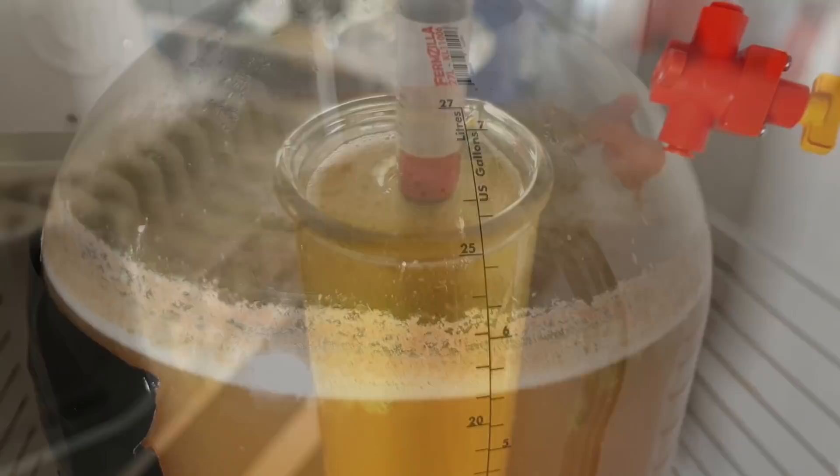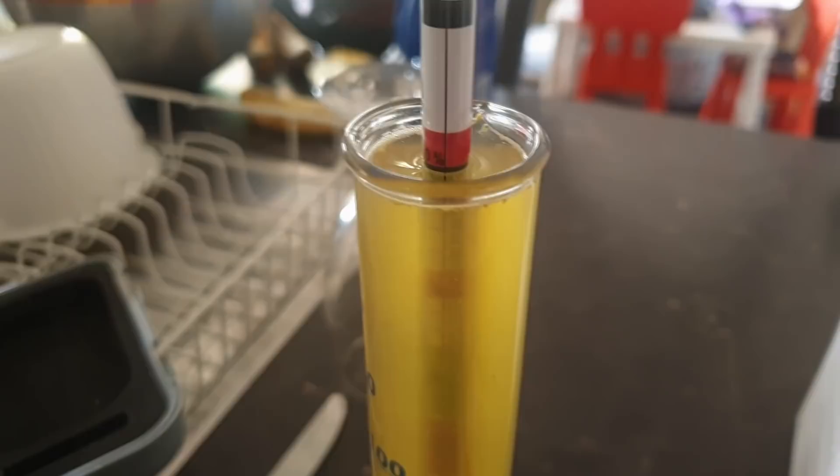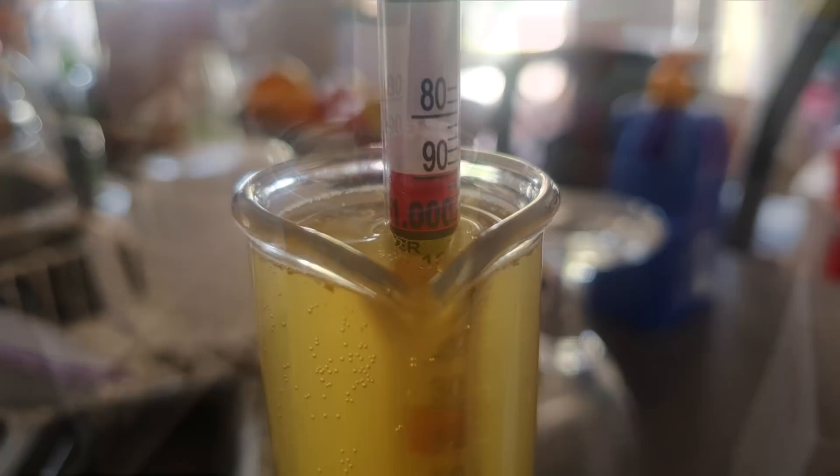We're at 1.0000 and it's done. This was brewed Thursday, dry hopped Saturday, and by the next Tuesday it's done — no point leaving it any longer. I'm cold crashing for a couple of days and then I'll keg it. Cheers. This is the beer — it is a little bit hazy with all that rye in it.